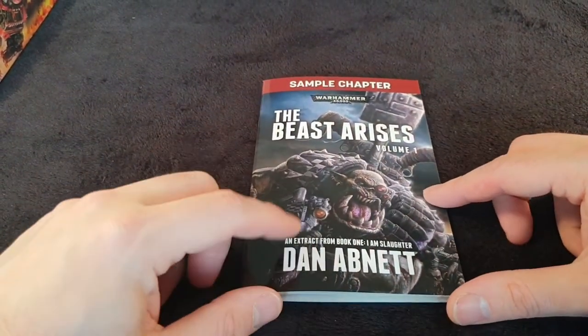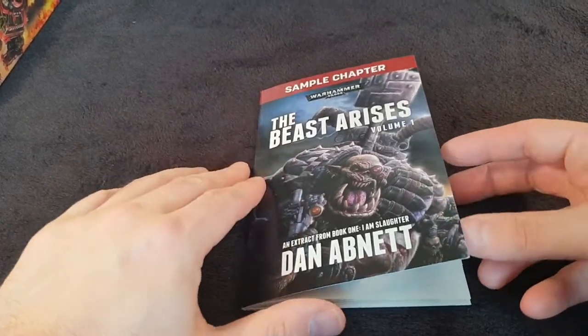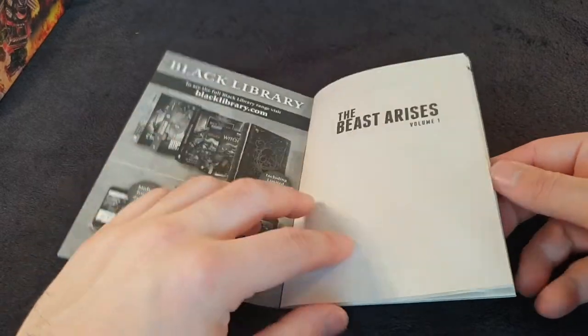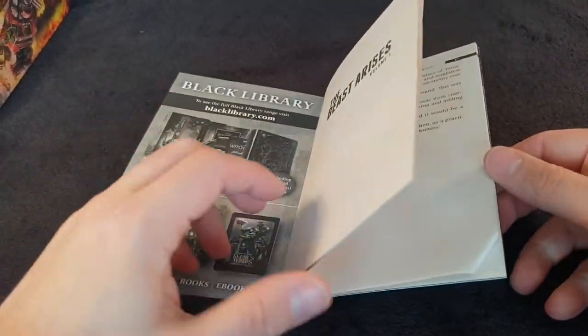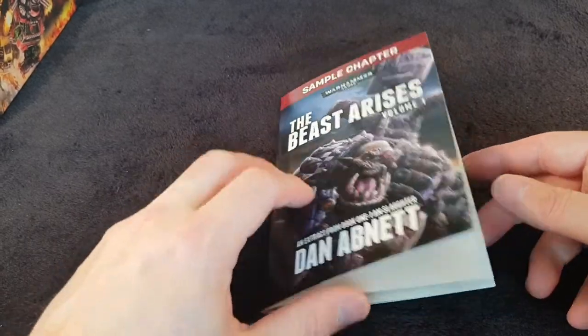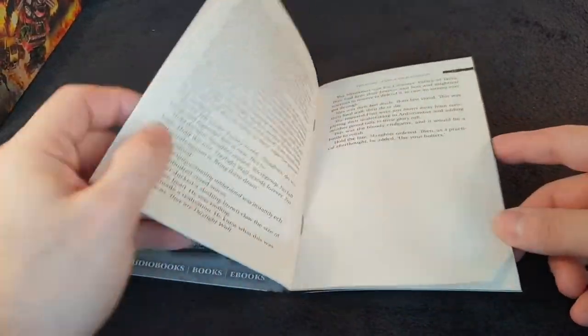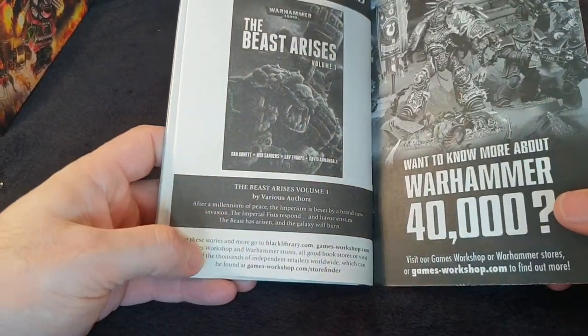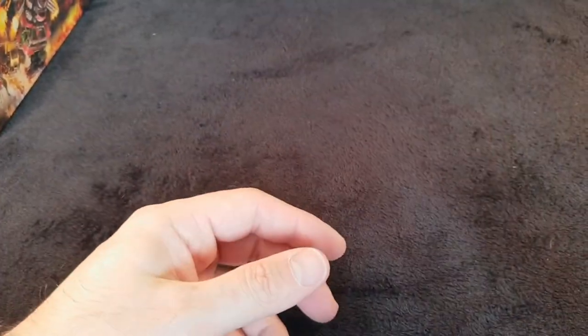Dan Abnett is my favourite Black Library author — love his work. And obviously The Beast Arises is a really, really good book. It gives you a thin, cheap version of volume one — a sample chapter to get you involved. It is a really good book, so I suggest anybody who hasn't already read it to pick it up. It's fantabulous.